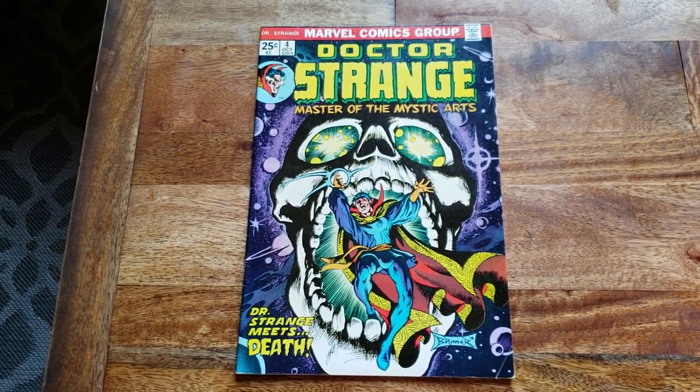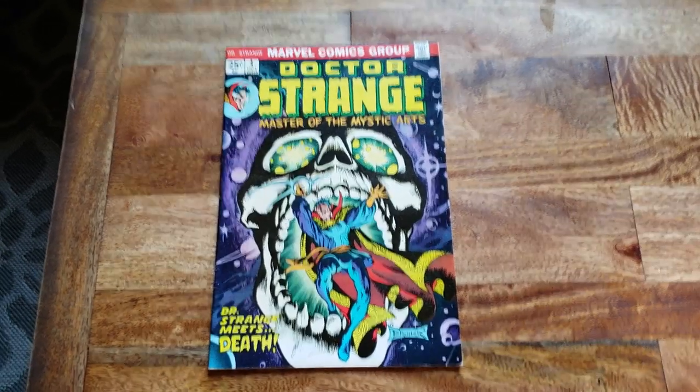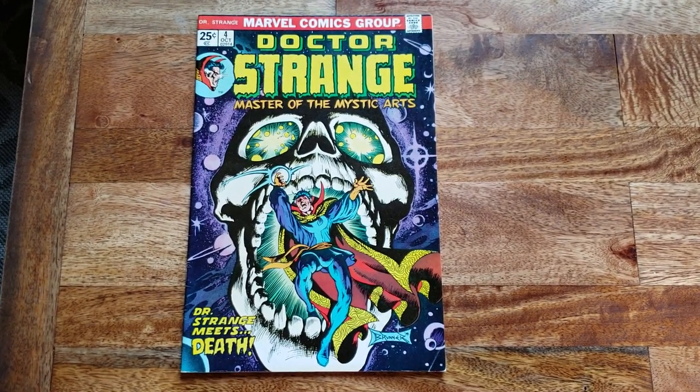What's good everybody? It's your boy TiVo doing a quick little video about one of my favorite comic characters, Dr. Strange. And this is Dr. Strange number four.